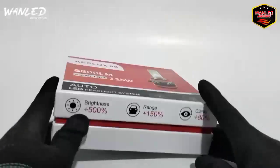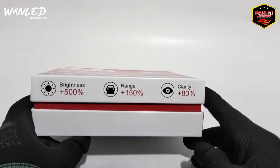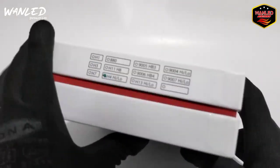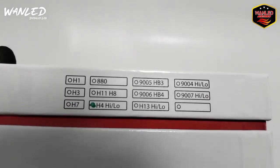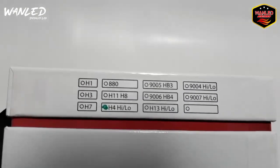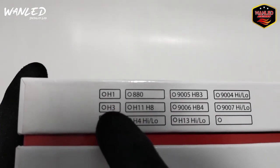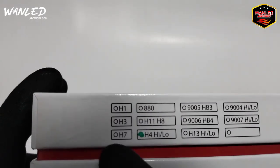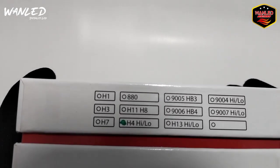Auto Light Highlight System. Brightness plus 500%, ranknya itu plus 150%. Clarity plus 80%. Disini untuk ketersediaan soketnya. Ini yang saya review itu H4, high glow, jauh dekat. Disini ada H1, ada H3, H7, buat lampu-lampu yang hanya low saja, sudah satu paket tidak high glow.